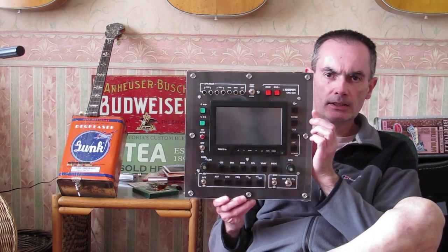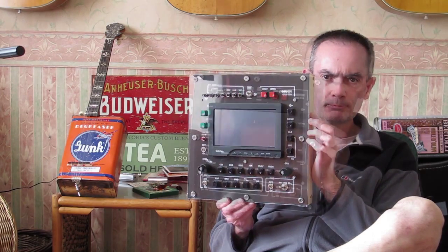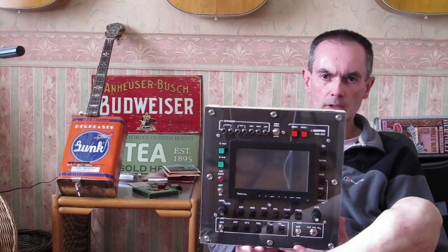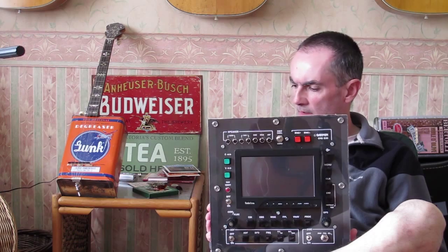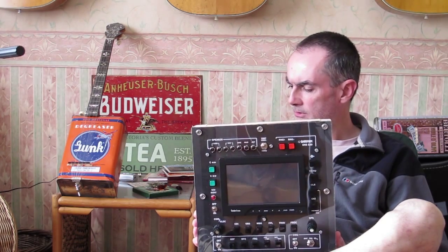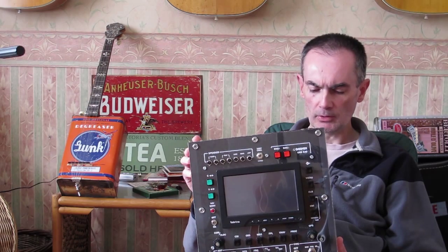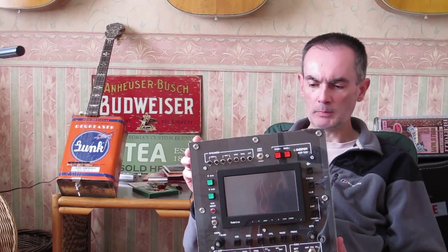We've got the second panel done - here it is, that's the GPS and com nav panel, just finished that today. It took me two days to do this, not including the design - the Photoshop design took a couple of days working in the evenings. So two panels down, another five to go. This is by far the most ambitious and complicated panel of the lot - there are 34 components on this panel, plus having to cut out the slot for mounting the GPS. I learned a lot about how to do this so it should get easier from here on in.